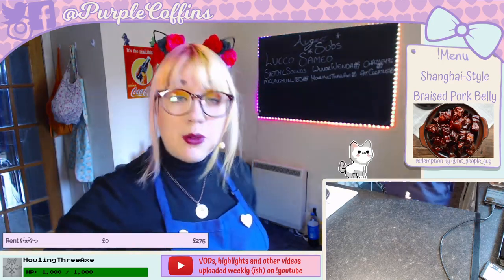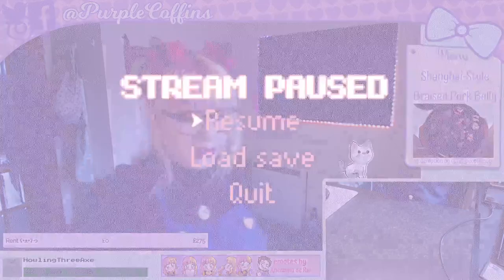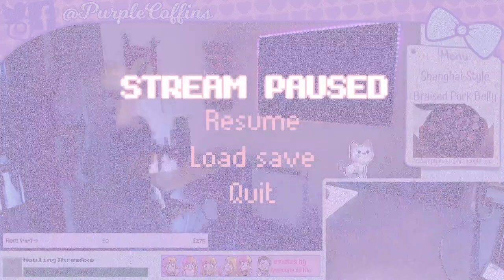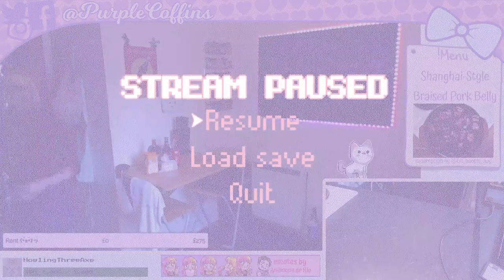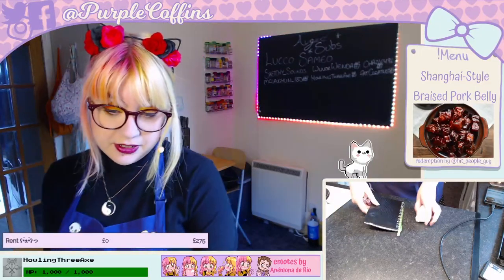I'm going to quickly grab my phone charger and my notebook, because I always forget my little black notebook in the kitchen. It's where I write down ideas while I'm streaming. I'll put the stream on pause but won't mute the mic — just so I can cut it in editing and so viewers know why I'm not in the room. I'll be right back.